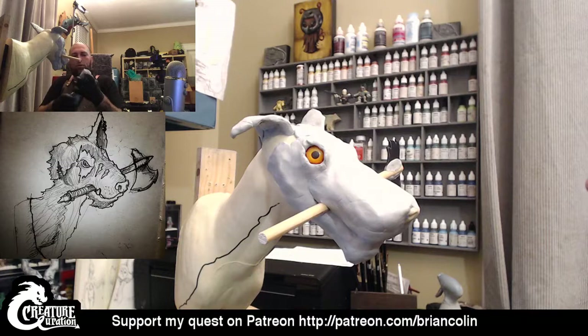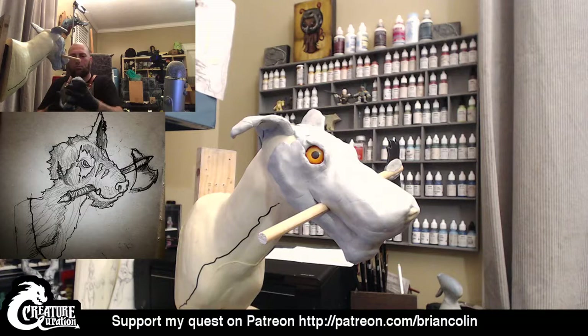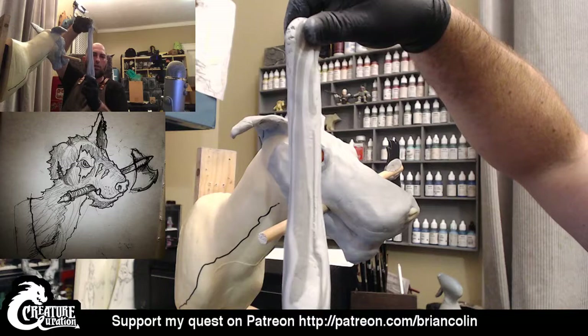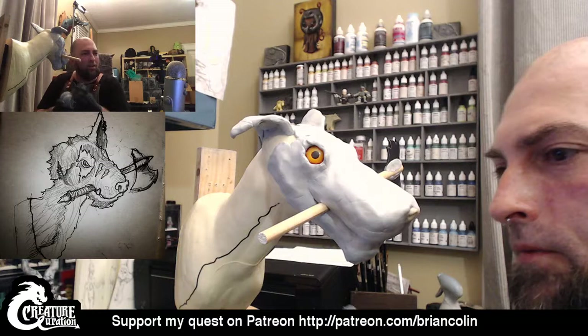I'm just going to twist and twist and work these together. As you can see, the two colors — the dark gray and the light gray of the resin and the hardening agent — are still marbled in there. You really want to get a nice clean, solid, consistent color in there.